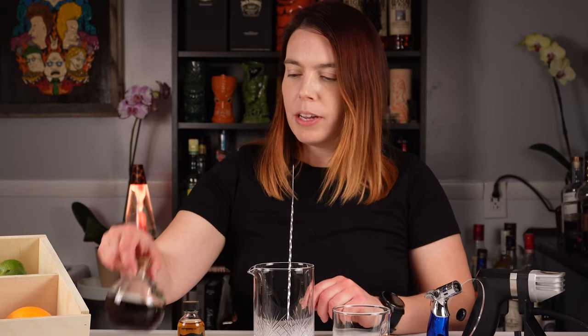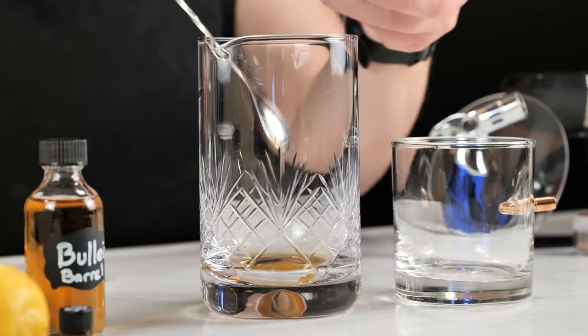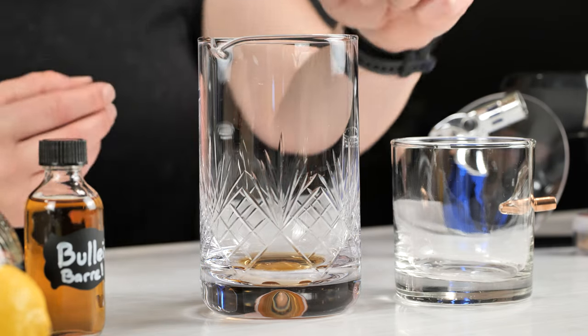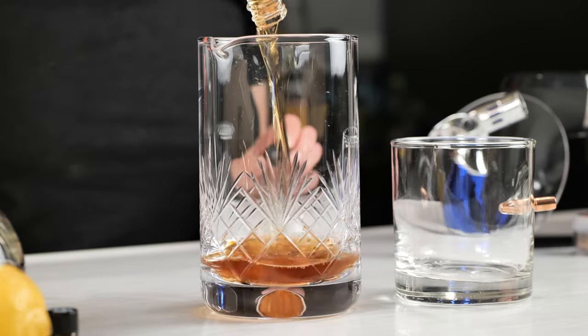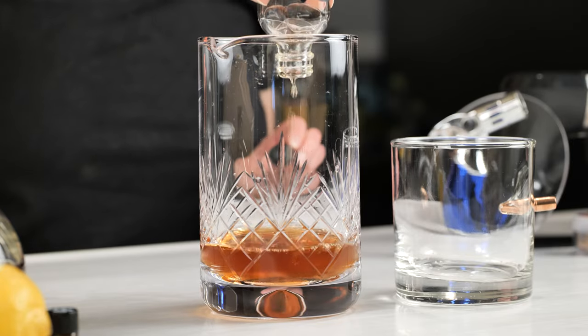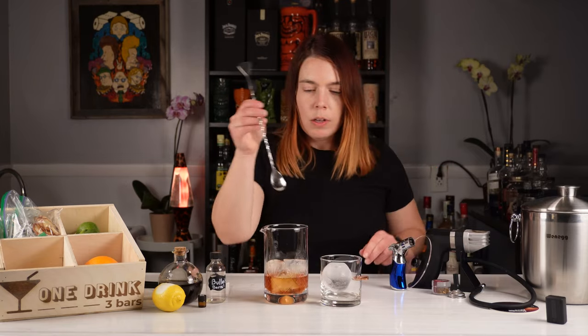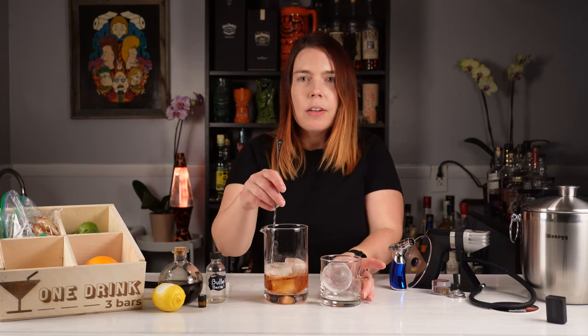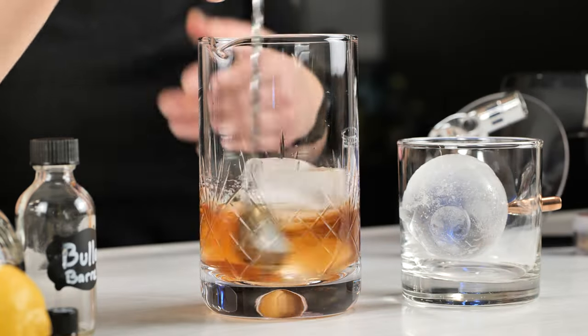So let's get to it. I'm going to get started with a bar spoon of the Demerara simple syrup, then dump the bitter blend in, and last but not least the Bullet barrel proof bourbon. I'll stir this in my mixing glass and then serve it over an ice sphere in the awesome Ben Shot glass.